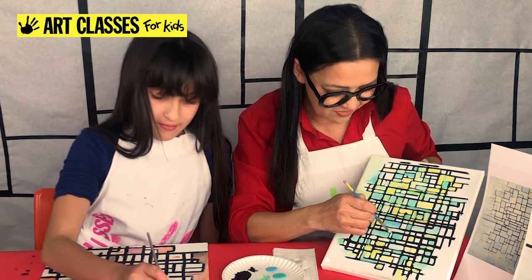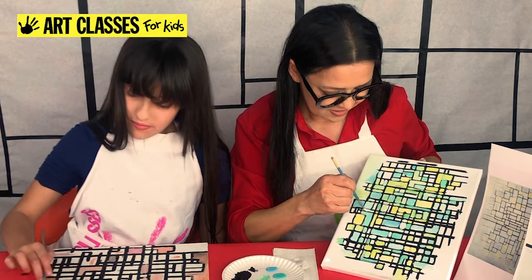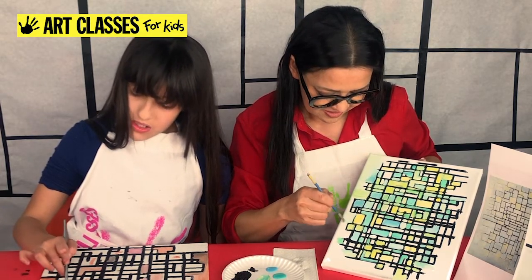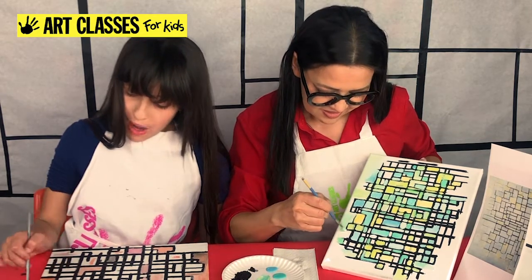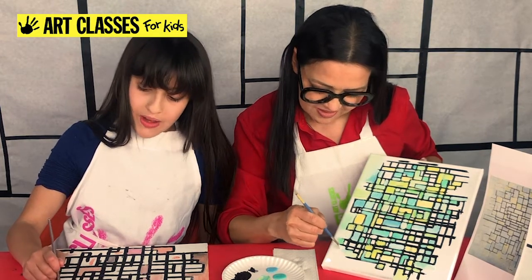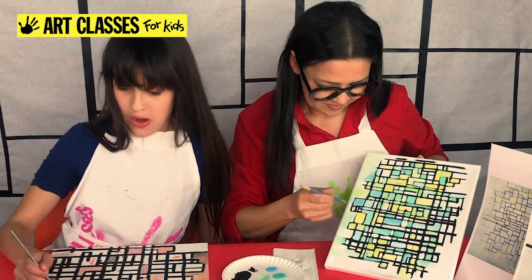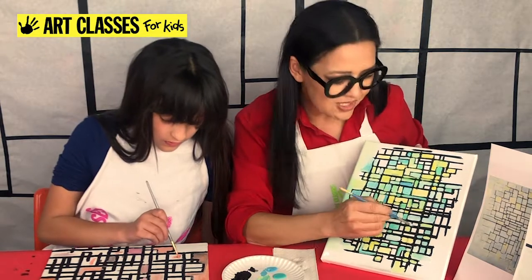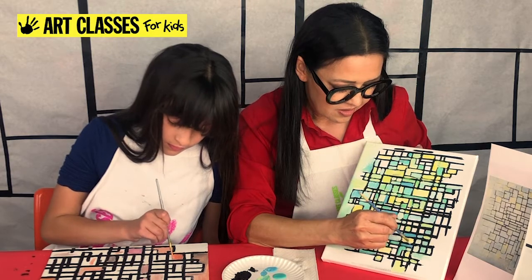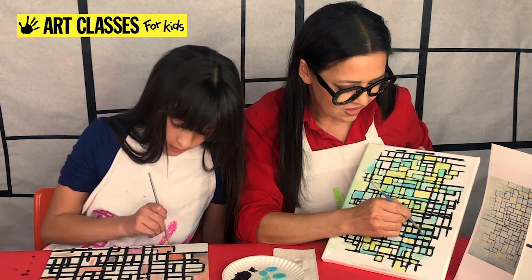Now I'm going to make a bunch of lighter shapes because I have a lot of bright ones and not so many light ones. If you finish your entire painting with mostly bright ones, you can go over them with a tiny bit of white and just brush over it. Don't worry if you slightly go over the black outlines — it actually thins them out if you go over them slightly.